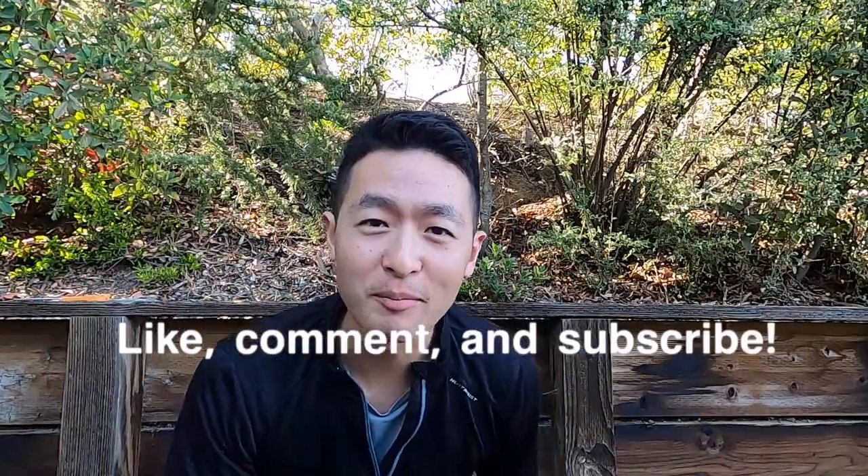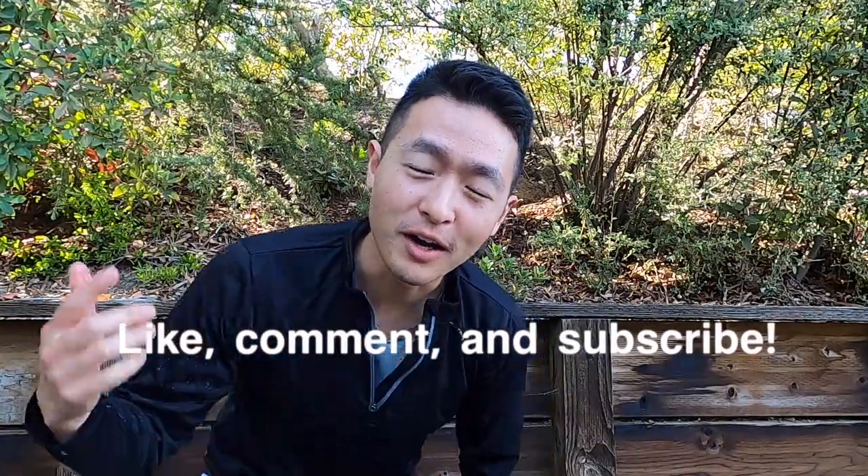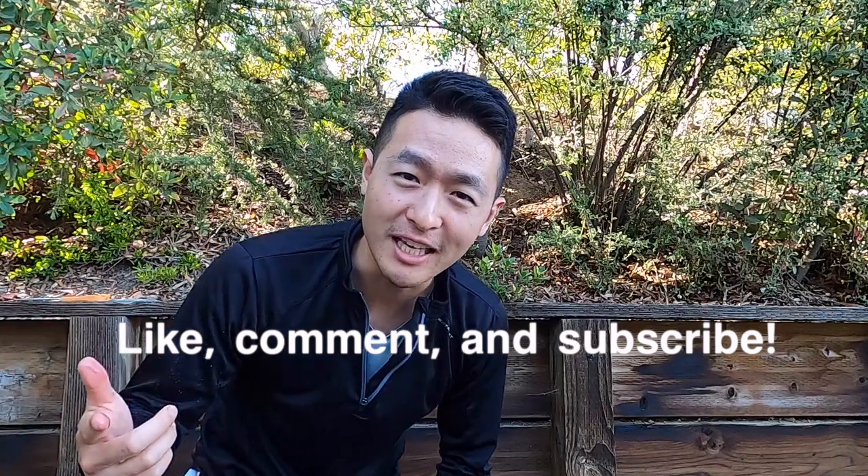Smash that like button if you like the video. Comment below and make sure to like and subscribe. Let me know what you want to see, and with that I will see you next time. Peace out.